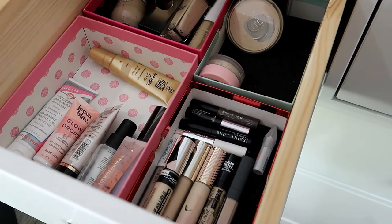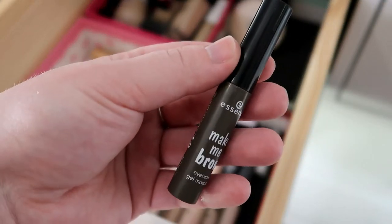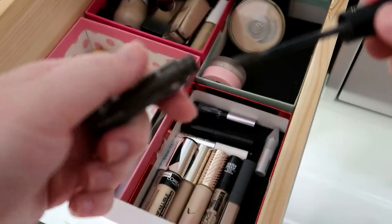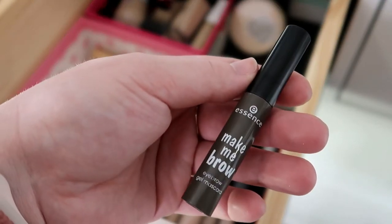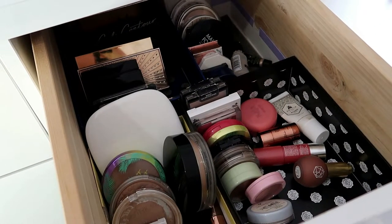For eyebrow gel, I used up the one in my Whole Collection Project Pan, so I want to pull this guy — the Essence Make Me Brow. I think it's on its last leg. I don't know how much longer I can play around with it, but I'll keep pulling it until it just doesn't work anymore.